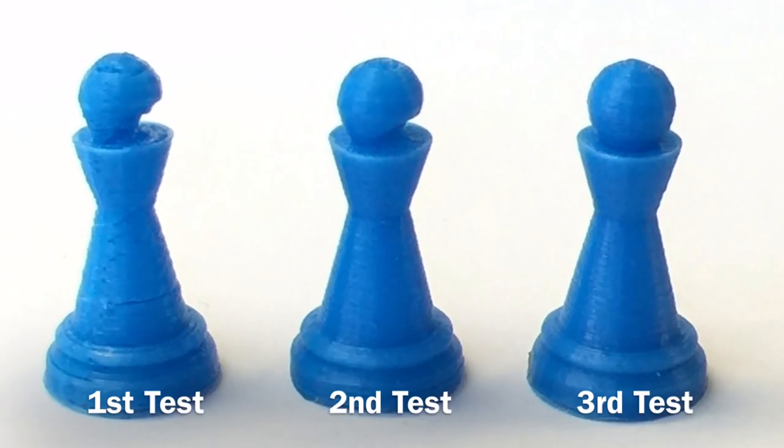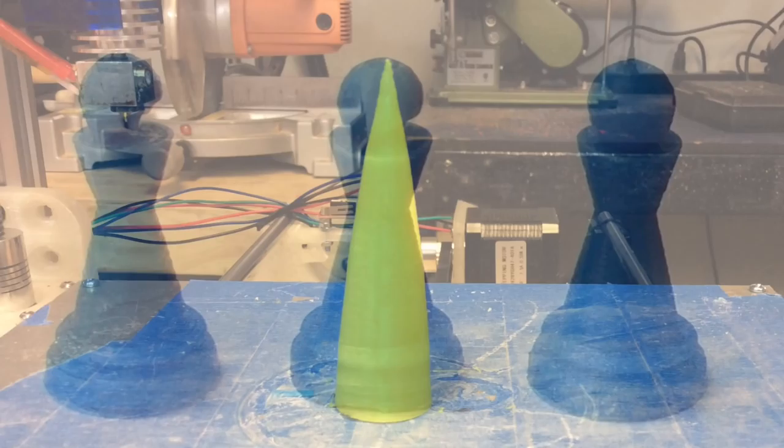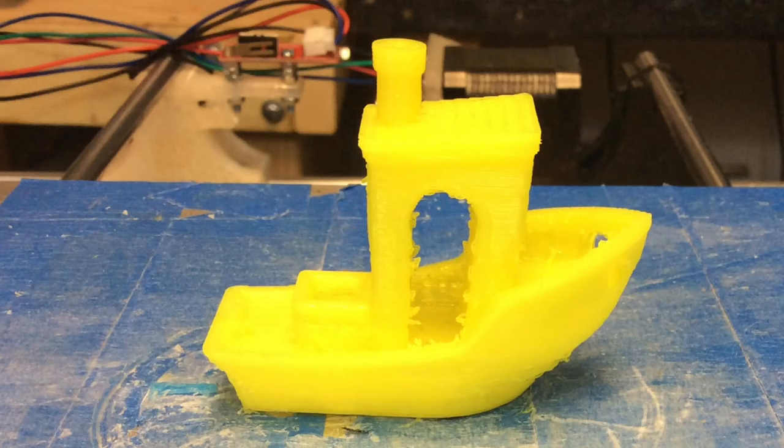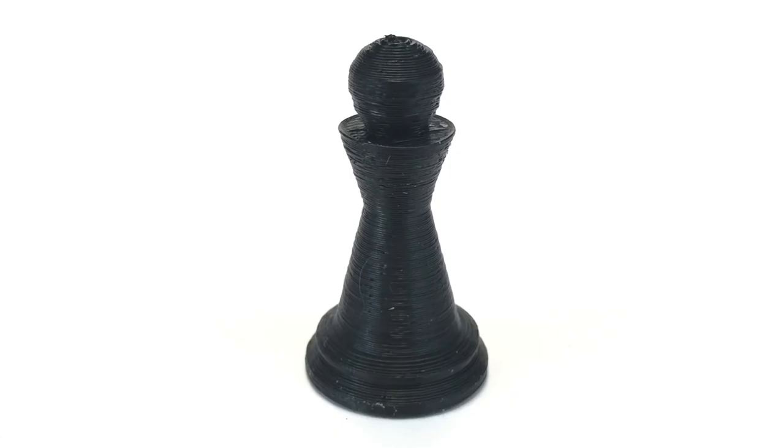To test the printer I chose my pawn design from my book, Beginner's Guide to 3D Printing. Here it is printing for the first time — it looked really good, everything nice and round. But when it was done it had some gaps, so I adjusted the extruder speed to increase the amount of filament and the second one was better. Then I increased it a little more and got a perfect print — the third test was perfect.